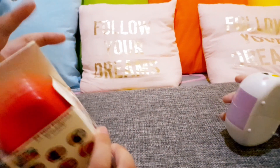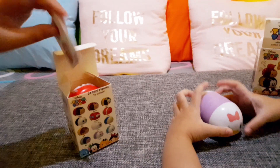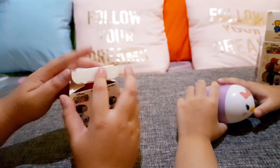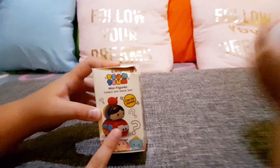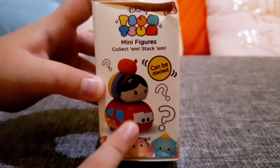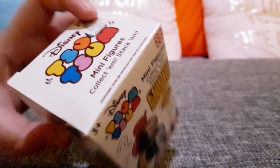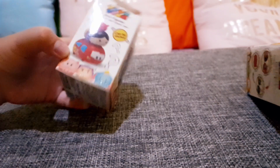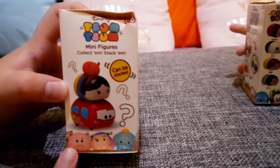My favorite is Daisy and Minnie. These are really cool! And yeah, they can be stacked. These are Disney Tsum Tsum minifigures — collect them, stack them! And yeah, this is me.